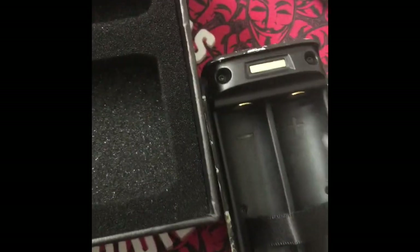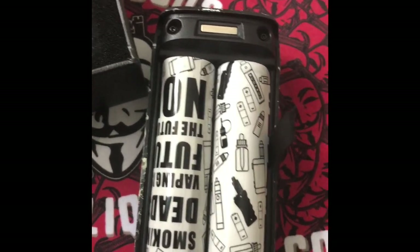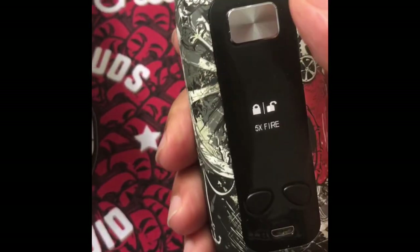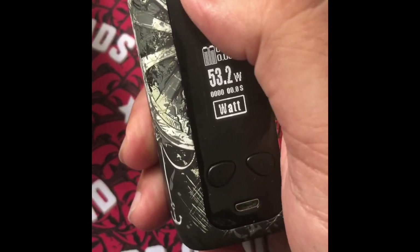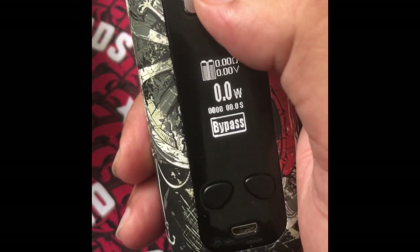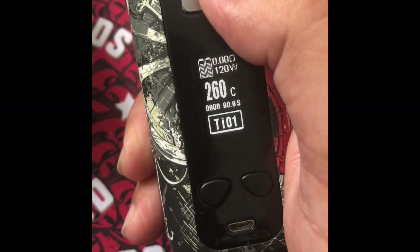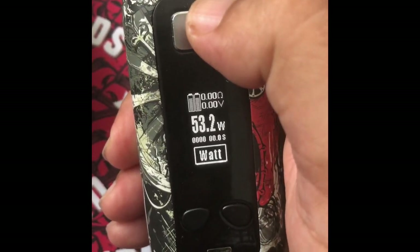Let's go ahead and load some batteries. Sorry guys, I'm doing this with one hand again. There we go — easy click. At five clicks you turn on the mod. Three clicks and you can change modes: one, two, three — bypass mode, which is killer. I'd recommend bypass mode. Then three more clicks cycles through: nickel, titanium, stainless steel, back to voltage mode.